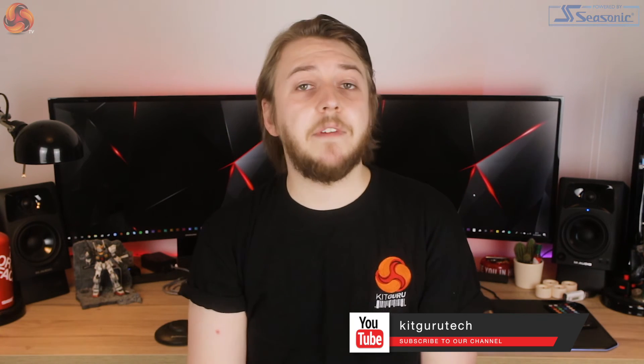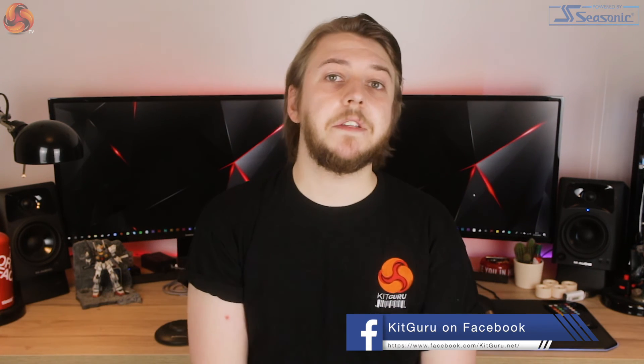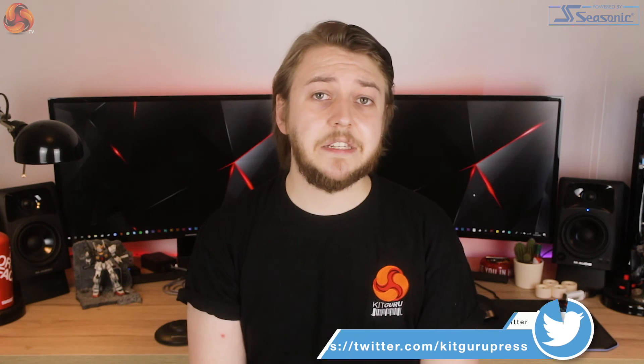Thanks for checking out this review of the Noctua NH-U12S TR4. Make sure to leave a like, dislike, or comment below to share your thoughts. If you've enjoyed this video please consider subscribing, and for notifications of new KitGuru video releases don't forget to hit the bell icon. I've been Silas from KitGuru and I'll see you in the next one!